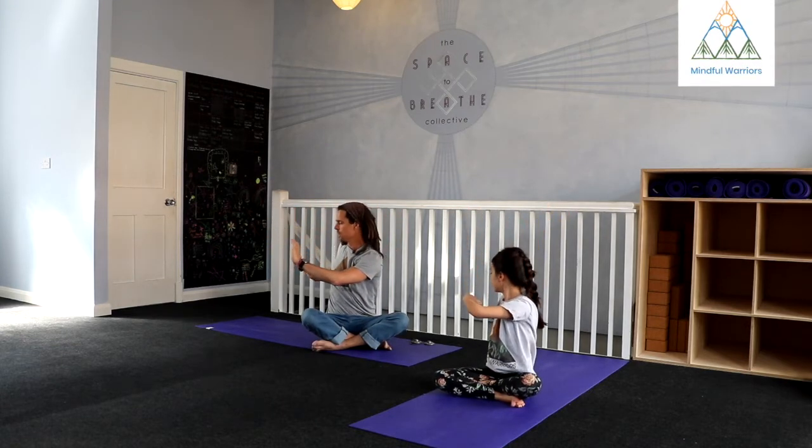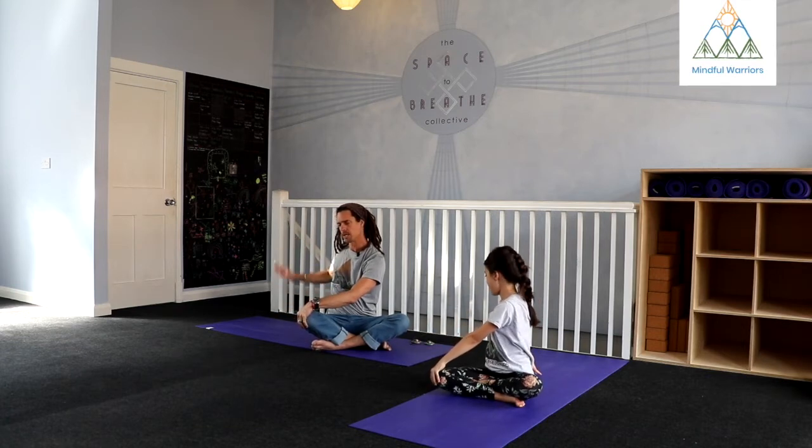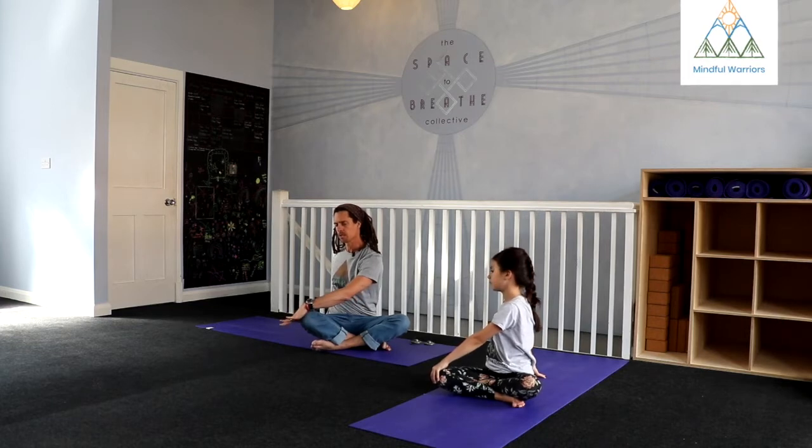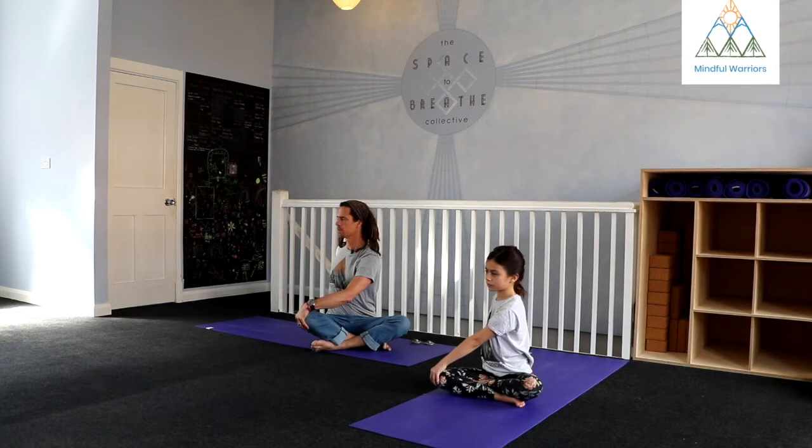Rotating to the right, you can drop your hands. Take your left hand to your right knee. Right hand can find either off to the side or back behind. Take another inhale, make sure the spine is nice and long. And then as you exhale, maybe reach a little bit further into that twist to the right.